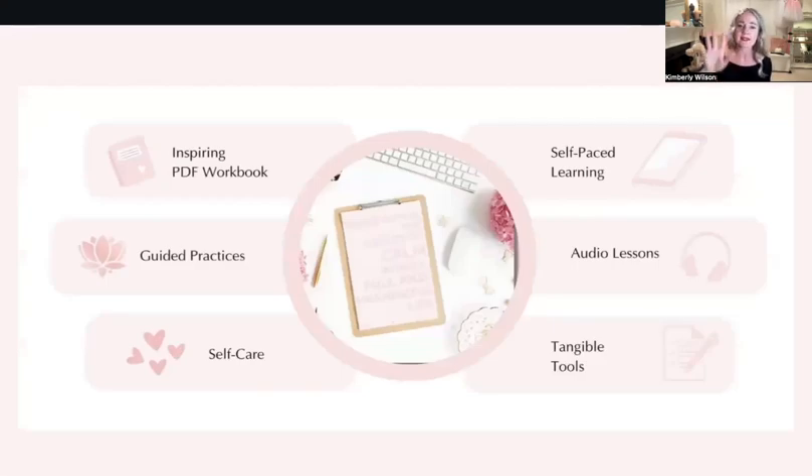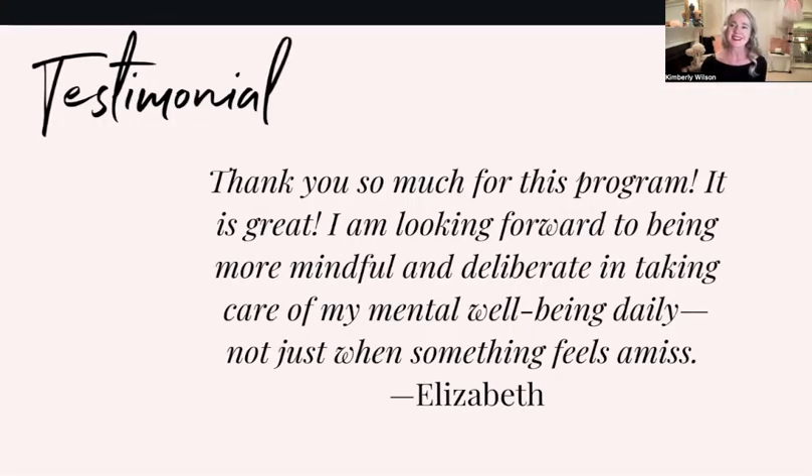Here's what's involved in the course: it's audio — no video — self-paced, guided practices, all that great stuff. Here's a testimonial from someone who just started the program since I released it last week. Elizabeth says: 'Thank you so much for this program, it's great. Looking forward to being more mindful and deliberate in taking care of my mental well-being daily — not just when something feels amiss.' Sometimes we think we'll deal with mental health only when we're really struggling. What if we actually maintained and took care of it all the time?